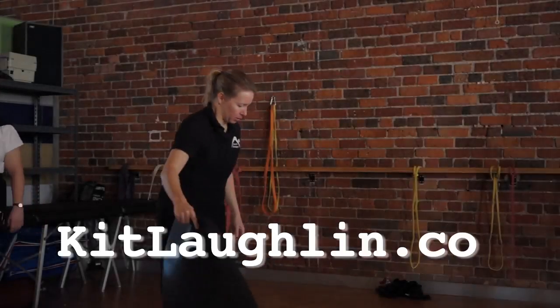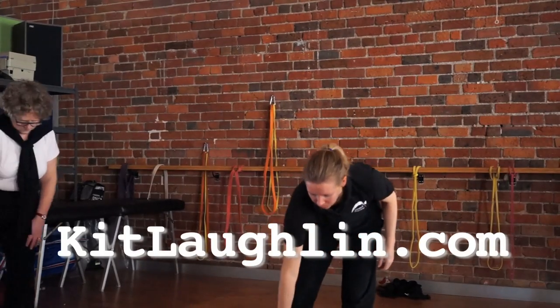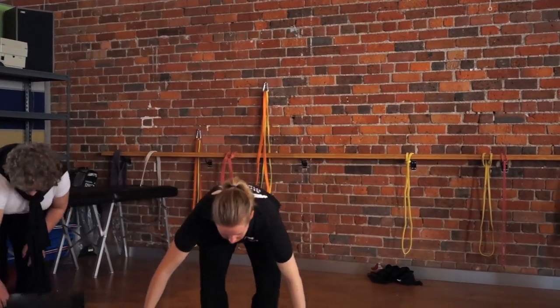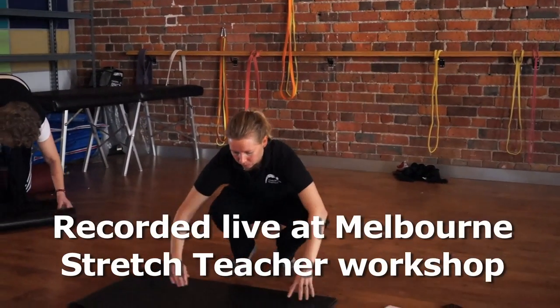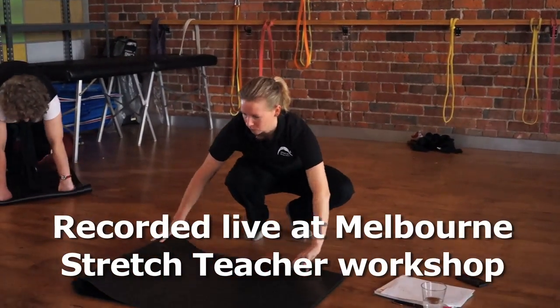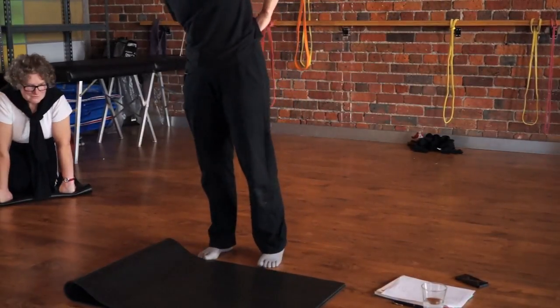The next one is a kneeling exercise, so you're going to go down on both knees. If you need to double your mat over for a little bit of extra padding, you can do that — it won't be there very long. We're going to do a kneeling version of a side bend.